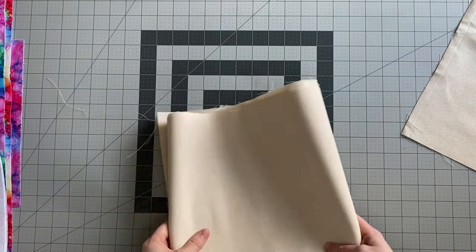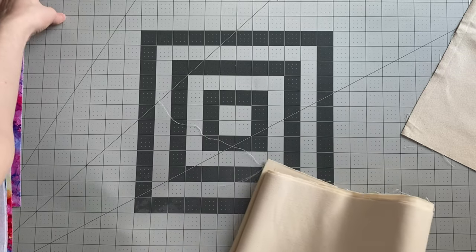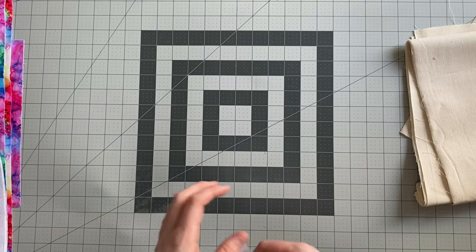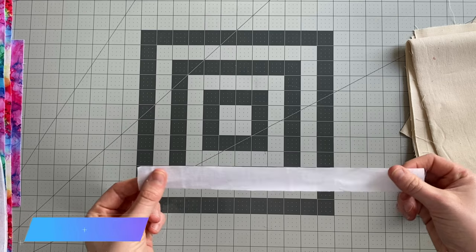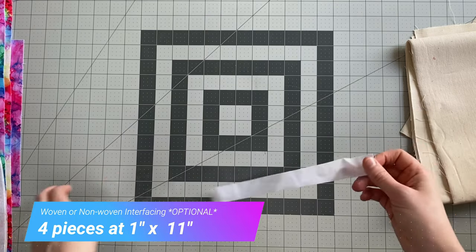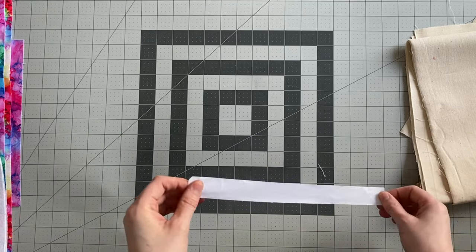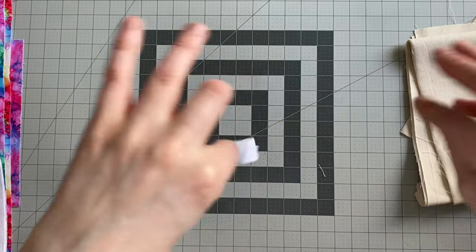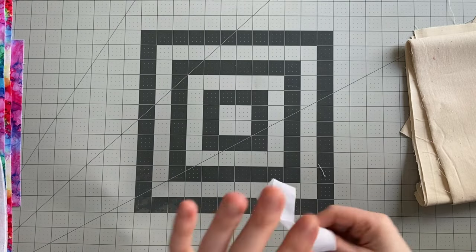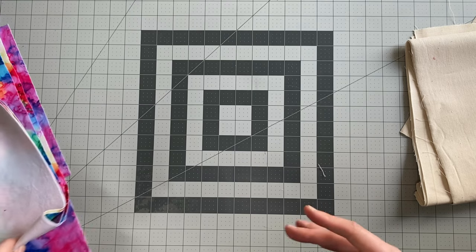I'm not going to interface any of my fabric, but there is the option to add some interfacing. If you're using a really thin fabric, I would just recommend adding a small piece of interfacing — one inch by 11 inches right at the top of your exterior or lining pieces — just to give it a little bit more firmness around the top. But it's totally optional, and I'm not going to do it because I'm using canvas for both the exterior and the lining.